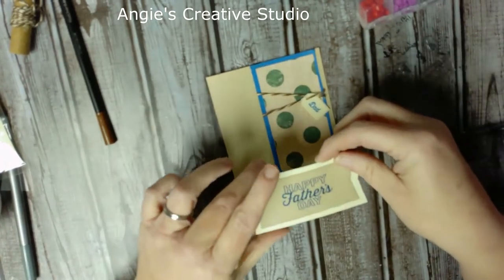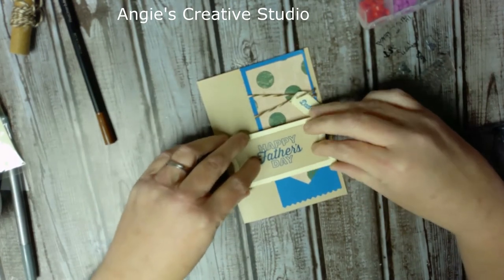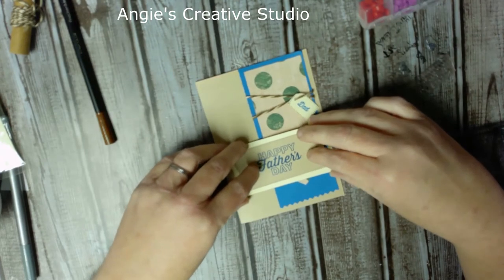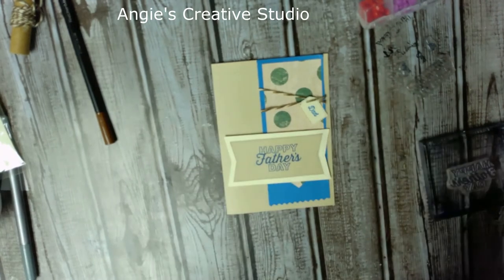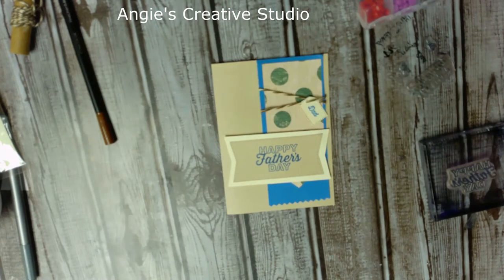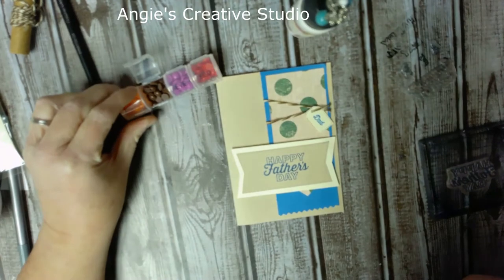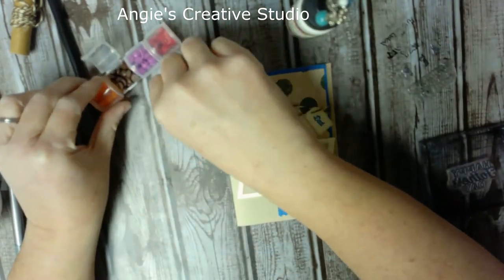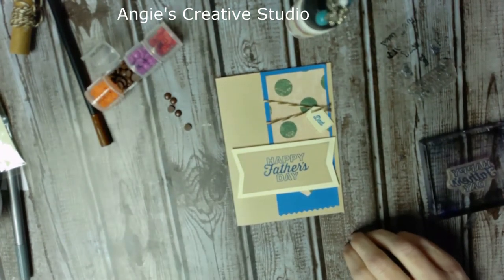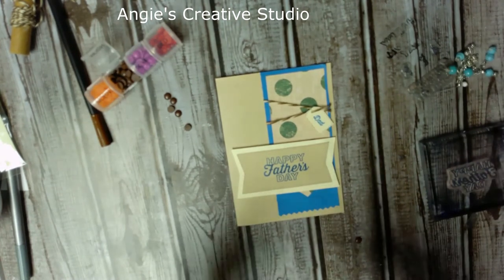You can stick it straight like this or catty-corner it — I think I'm going to put it straight. Then I'm going to put my little embellishments on — I can't think of what these silly things are called. Help me, guys! Everybody knows — I mean, I had it once.